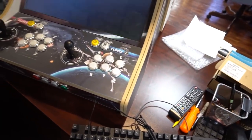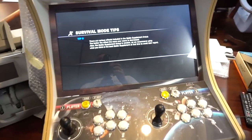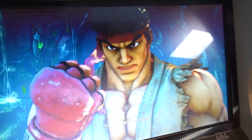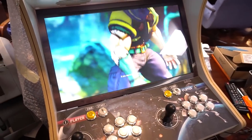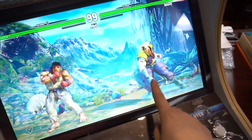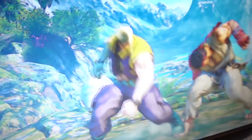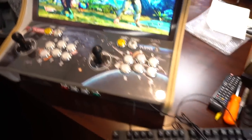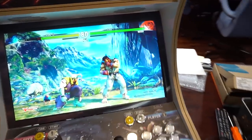Right now I don't have the joysticks connected, but we're going to do a run-through and just kind of play it in the background. This is running Street Fighter 5 on high graphics settings. Unbelievable what a low budget computer could do if you put a good graphics card in it. Currently using the audio from the monitor — 22-inch monitor on this. Graphics settings set to high, and I am using the keyboard.